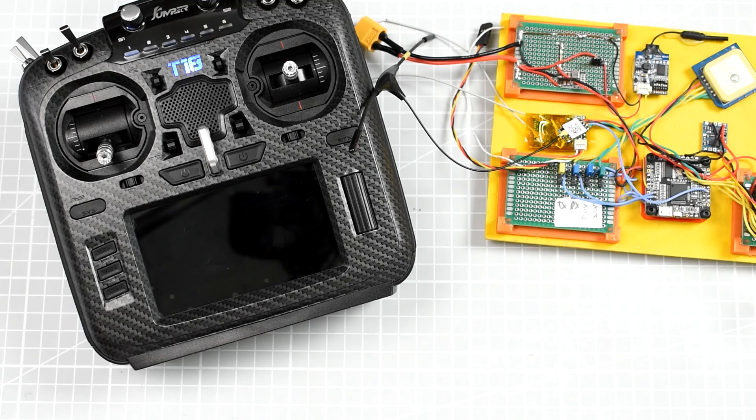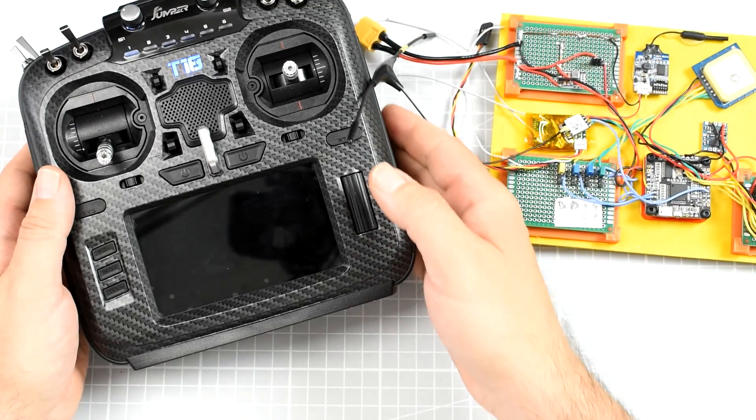Probably right now as you're watching this video there is already a newer version — I strongly suggest installing the latest for the multi-protocol inside the T18. The link to the download page is in the description, as is a link to a video on how to exactly flash the internal multi-protocol module. Once you've flashed the R9 receivers with ACCST Flex and the T18 and internal module with the latest firmware, you're ready to go.